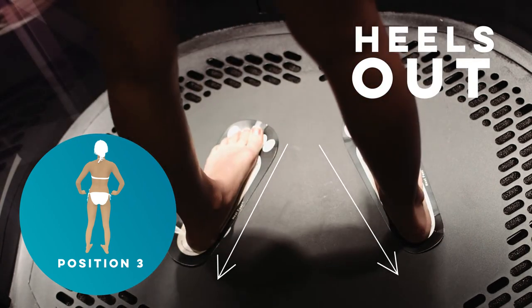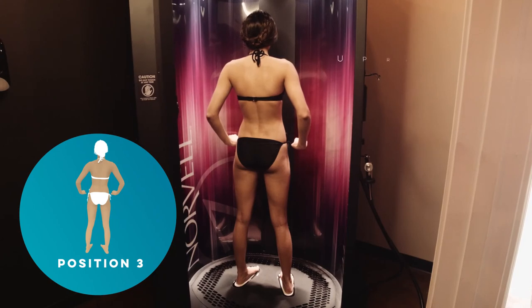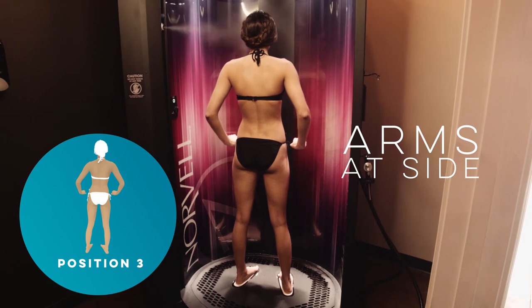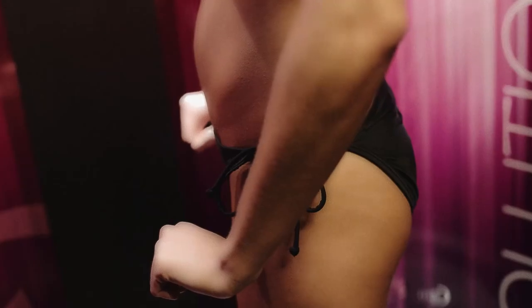Look straight forward and rest on your heels using an upright posture. Do not bend head down. Hold arms to the side in a relaxed position with your palms parallel to the bottom of the booth.